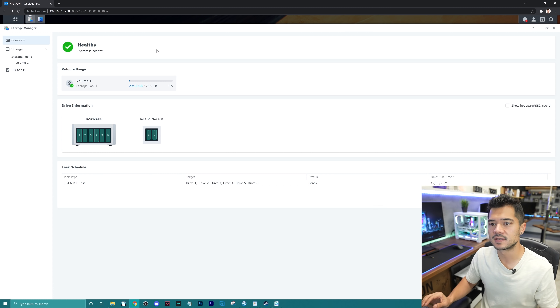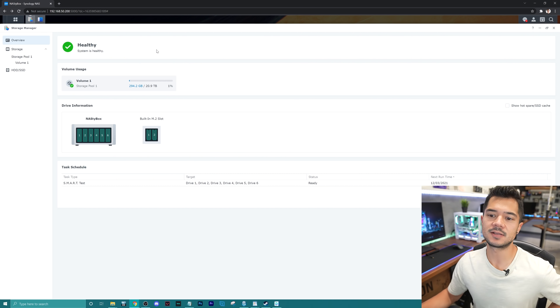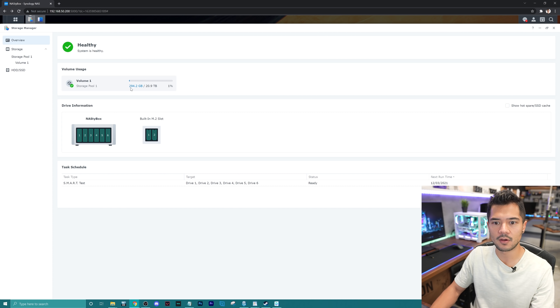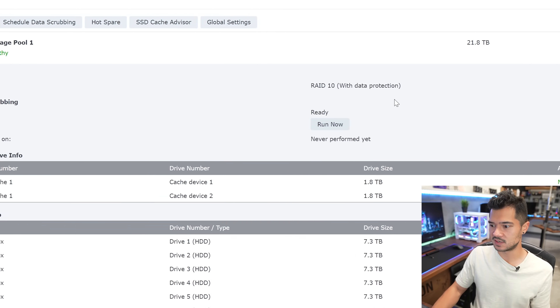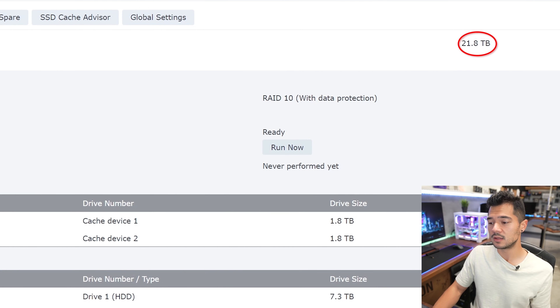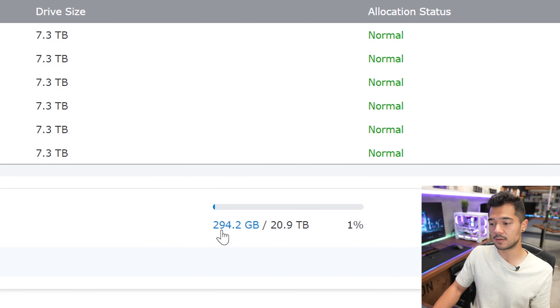It supports a bunch of different RAID arrays — you can do RAID 1, RAID 0, RAID 5, 6, 10, JBOD, all that stuff. I decided to go with a RAID 10 array. If I click on our Storage Pool, it gives us more information. RAID 10 is essentially a combination of RAID 1 and RAID 0 — you're striping the drives so you're getting increased speed, but you also have redundancy. If any of the drives fails, you don't incur any data loss. However, it does cut our capacity in half, and as you can see, we've got about 21 usable terabytes. I've already filled up about 300 gigs — 1% of it — so I've been a busy bee.